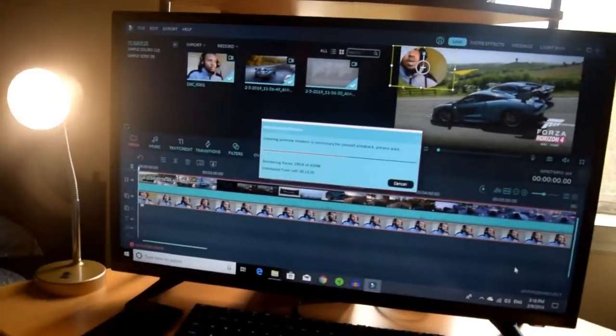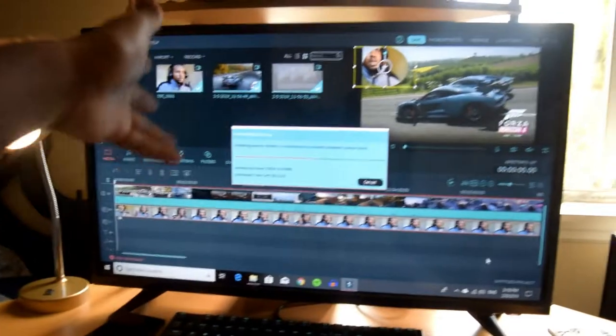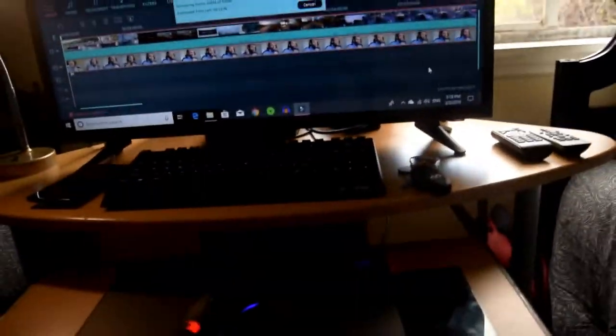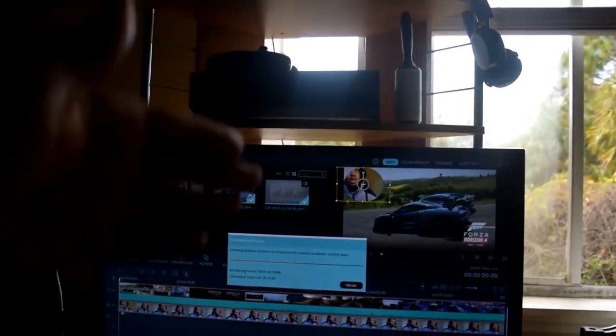This is the TV slash monitor — it's actually a TV, an Insignia 32-inch, which I use and connect both the Xbox and the CPU to. So I connect them both to just this one screen, and when I'm ready I just switch between the Xbox and the CPU.